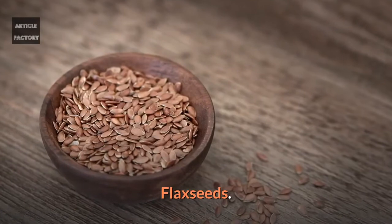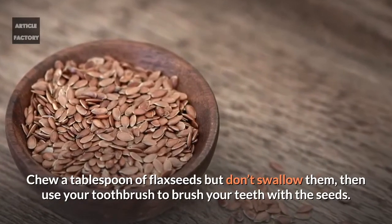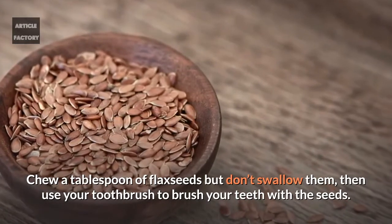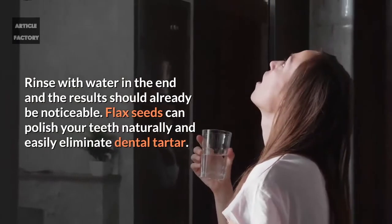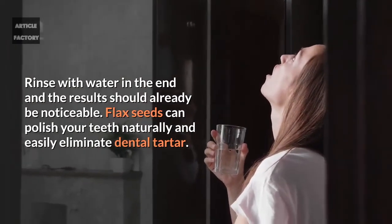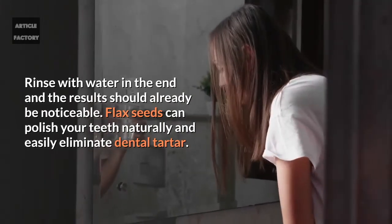Flax seeds: Chew a tablespoon of flax seeds but don't swallow them. Then use your toothbrush to brush your teeth with the seeds. Rinse with water in the end and the results should already be noticeable. Flax seeds can polish your teeth naturally and easily eliminate dental tartar.